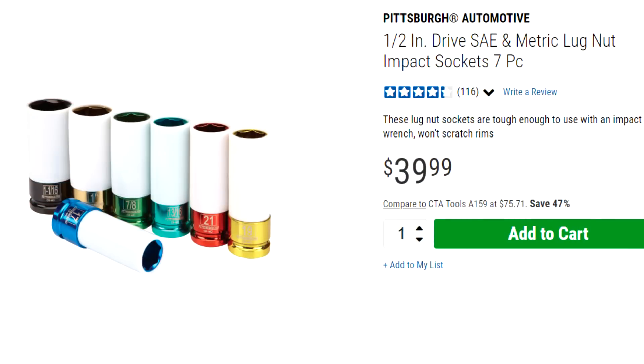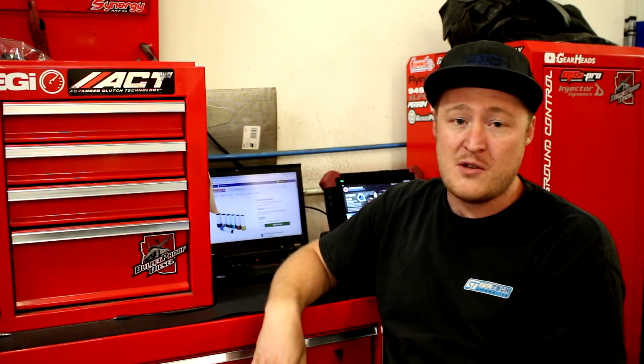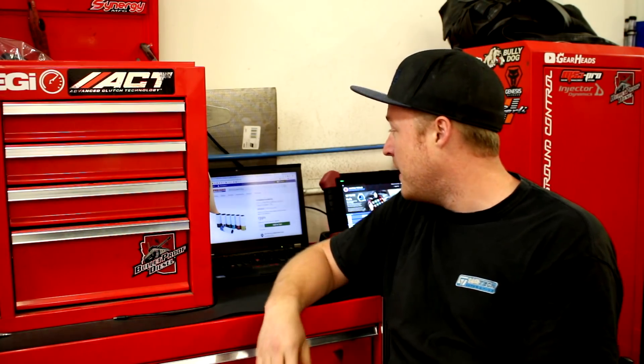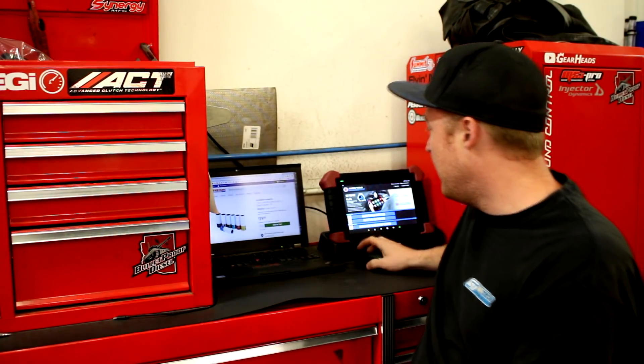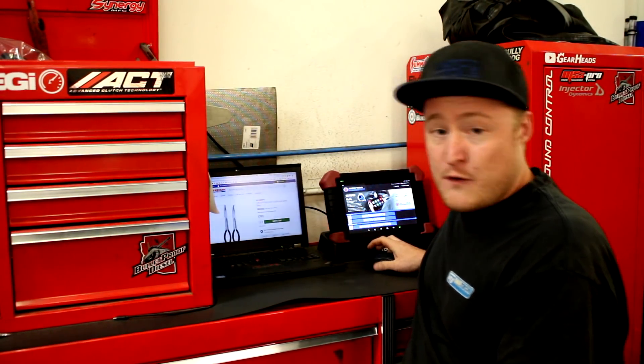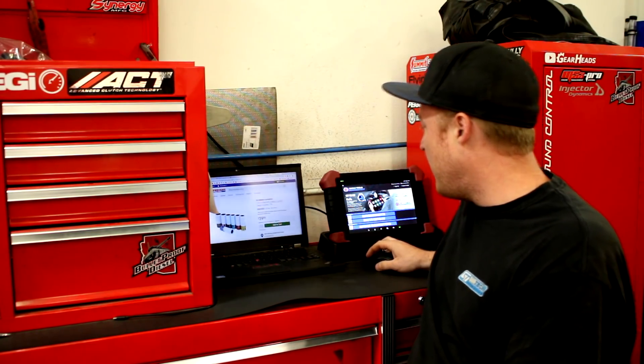This set runs about 40 bucks, which is a little bit more than some of Harbor Freight's other impact socket sets. But this is more for a specific use — use them specifically for wheels. Their other impact socket sets are also great buys, but I already covered that in one of the other videos I did, that other top 10 video. So after this one's over, if you want to see some more recommendations from Harbor Freight, feel free to go check that one out.